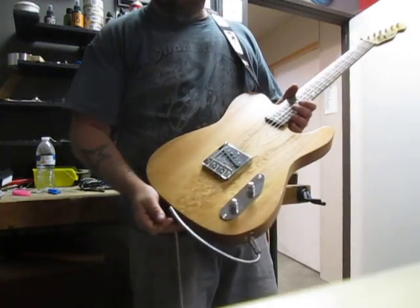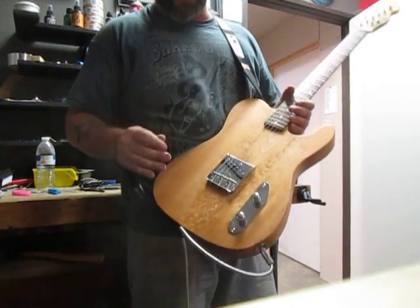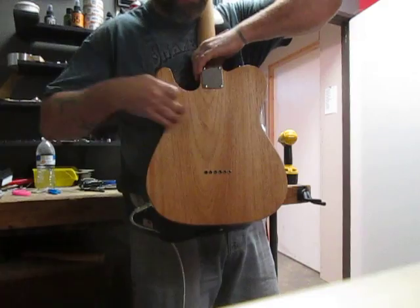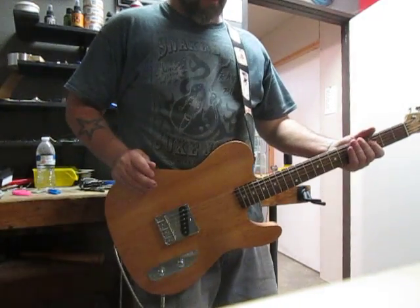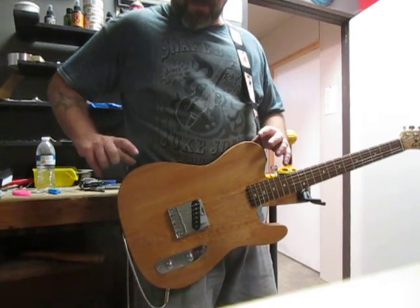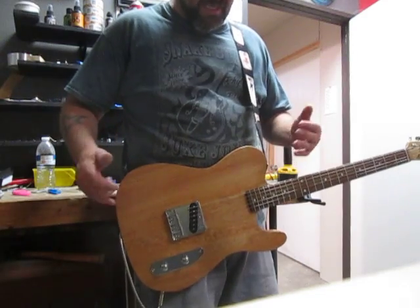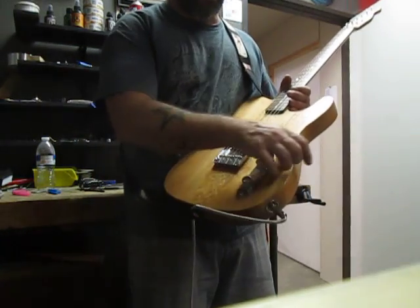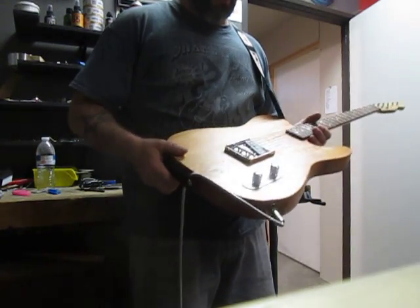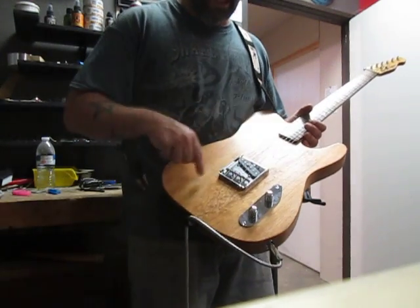The body is 100-plus-year-old Spanish red cedar. It is a one-piece body — you're not going to get that from Fender unless you want to pay a whole lot of money. This is a full inch and three-quarters thick. We did a natural stain on it, sort of a light oil stain, and as I turn it here in the light there are elements across it that actually shimmer.